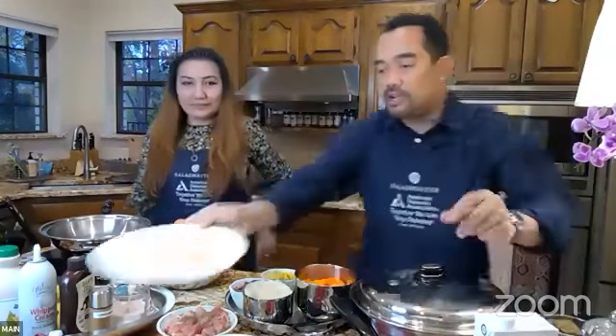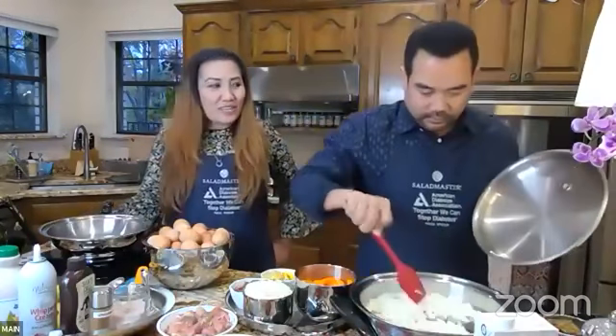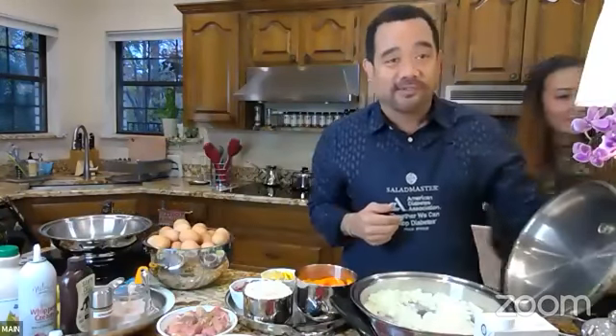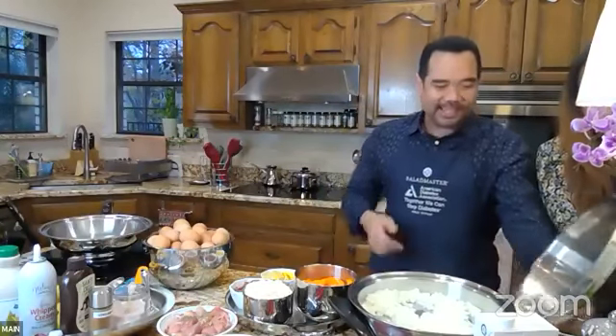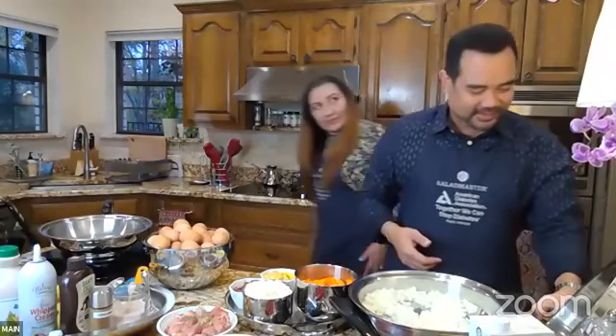Let's check our onions. I see the moisture build-up already, which is good. Oh, I said 275 — it should be 375, my bad! That's why it's not cooking. Sorry, let's bring it up to 375, which would be around medium on your stove top.